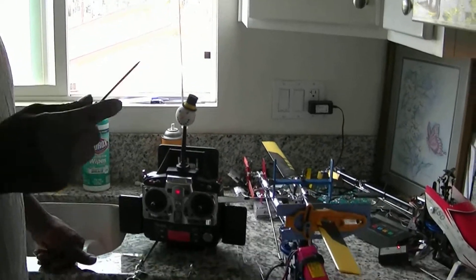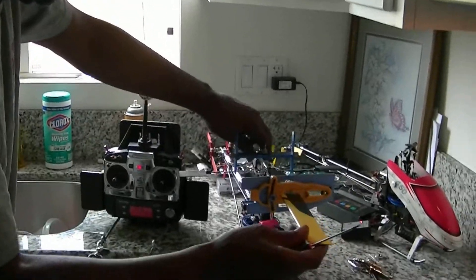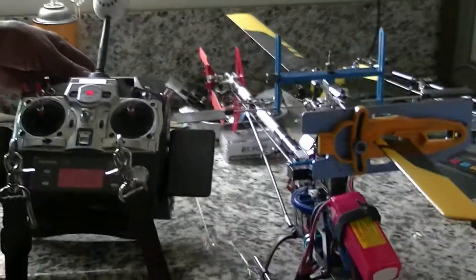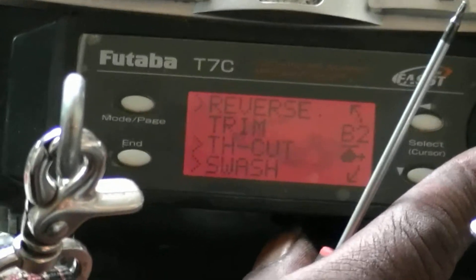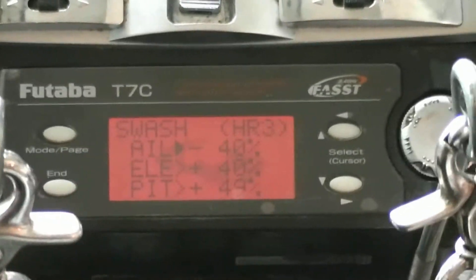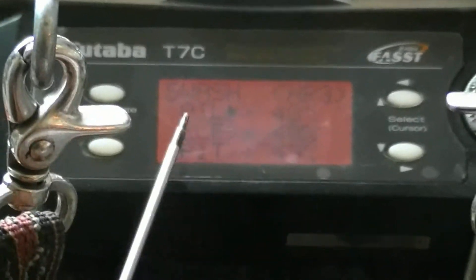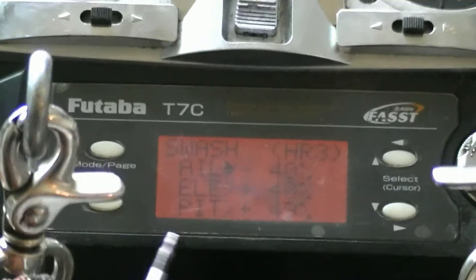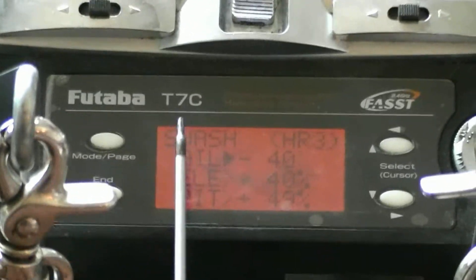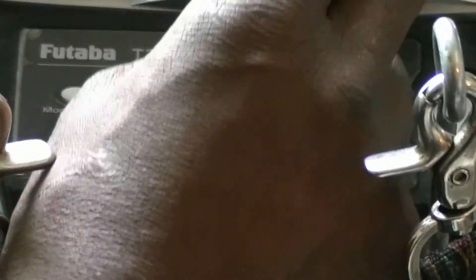Today we're going to talk about Swash, also known as Swash FR, and what it does and what it's about. I'm going to go into my Swash settings. When you start out setting your helicopter up, you should all be at 50s. It'll be negative 50 or positive 50 depending on your servos, because Swash FR also reverses which way your swash plate is going to move.